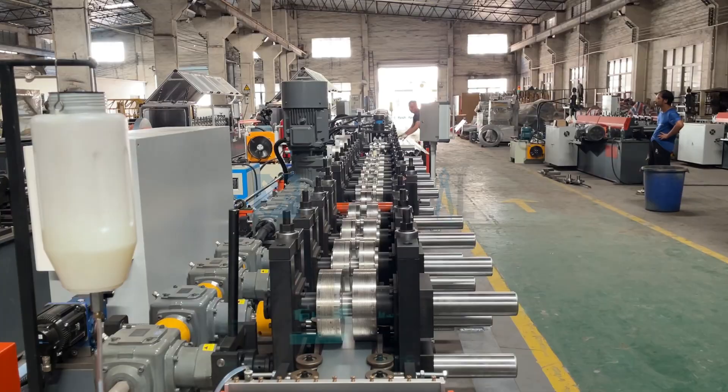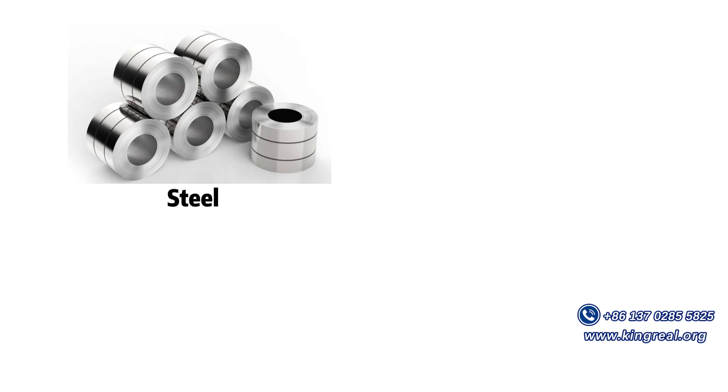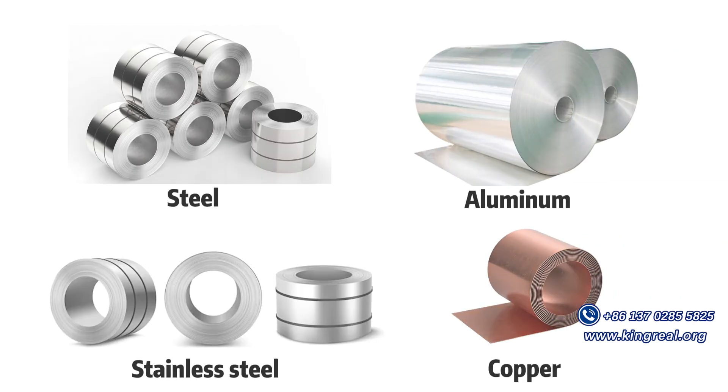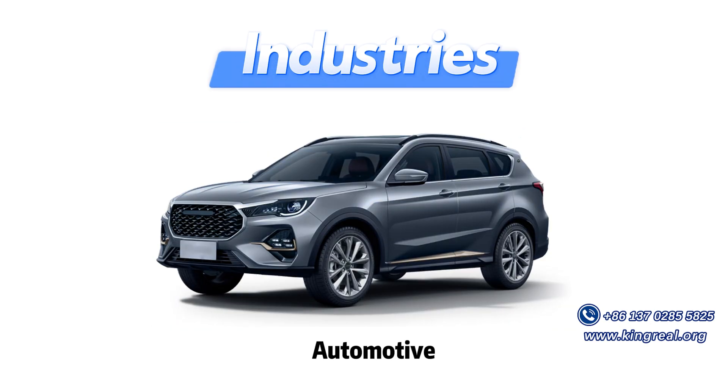Roll-forming machines are essential equipment in sheet metal processing. They can process a variety of metals such as steel, aluminum, stainless steel, and copper. They are ideal for industries such as construction, automotive, and HVAC.